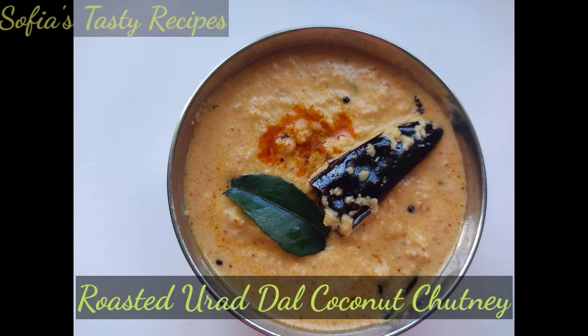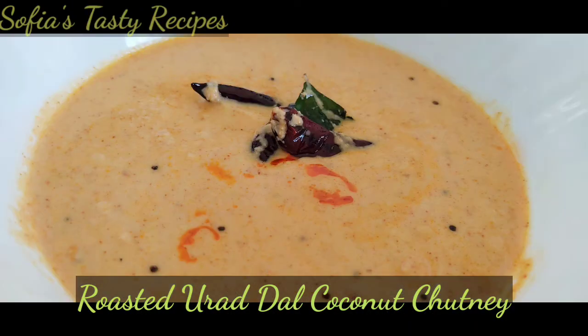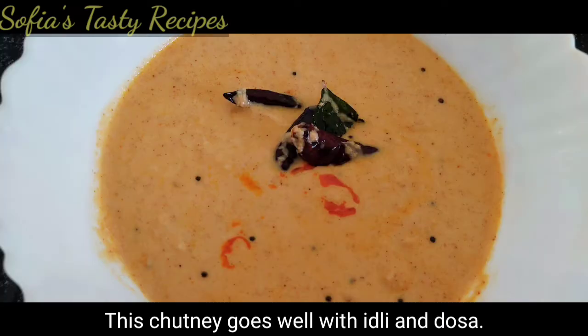Hello! I am going to make a Chattani here. I am going to show you a healthy taste. I am going to make this one.